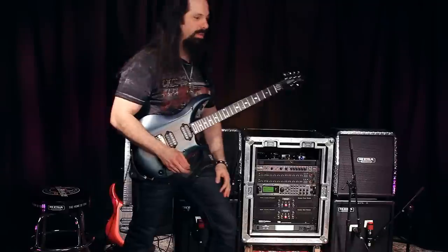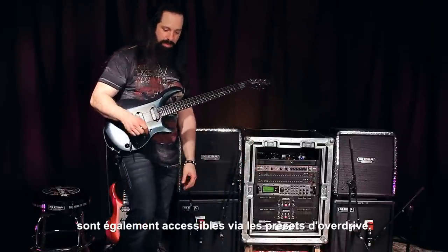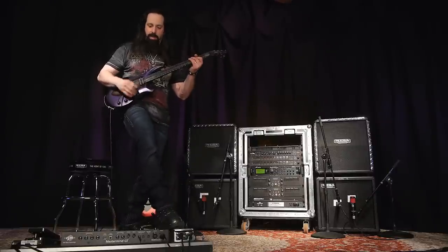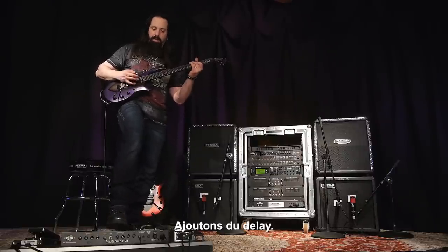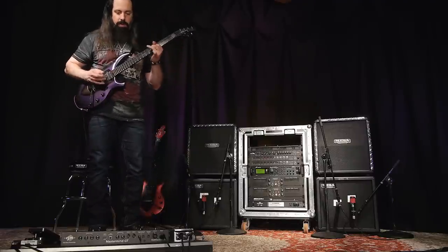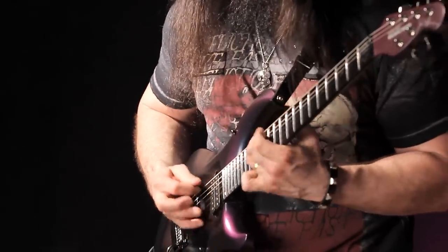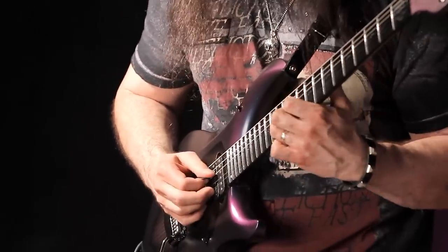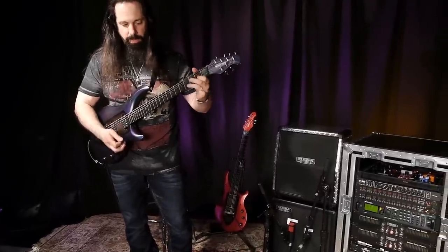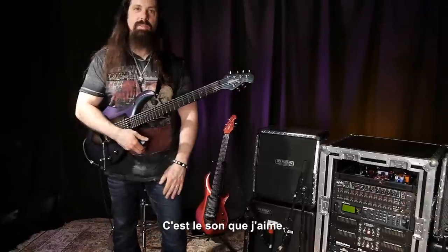Had to play the wah there. By the way, the Boogie pedals are accessible as well, using the overdrives. So if I have an overdriven sound, a little delay, a little Boogie pedal — sounds good to me.